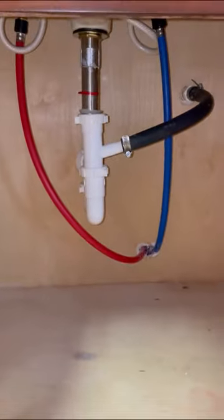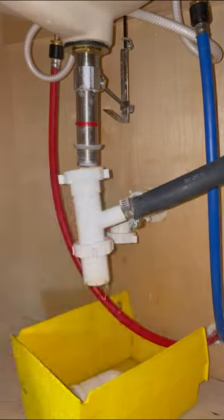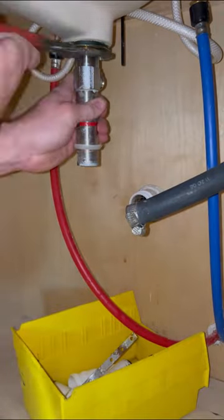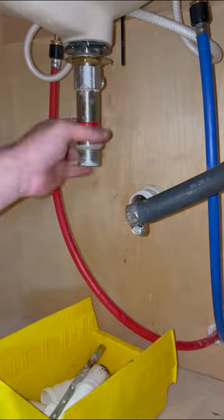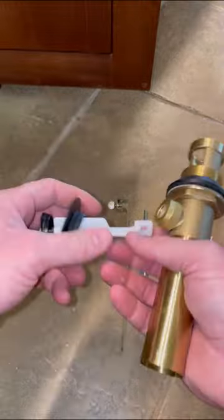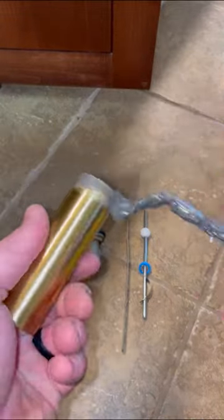Let's replace this corroded oil-rubbed bronze pop-up assembly real quick. Before we get too far into the video, that black hose is for the AC condensation drain. There are no shutoff valves under this sink because this home has a mana block, which is pretty much a breaker panel for your water lines where they run home runs all the way to the fixtures. In my opinion, they should still put angle stops under these sinks though.